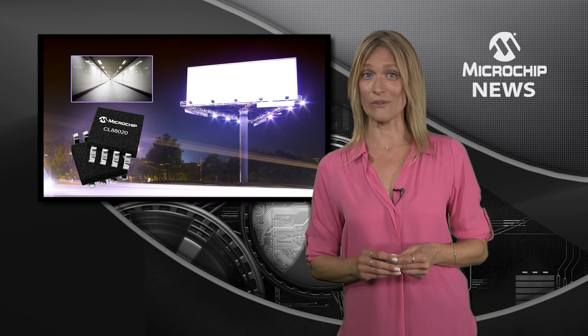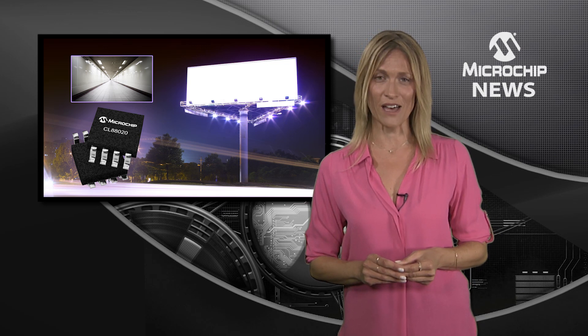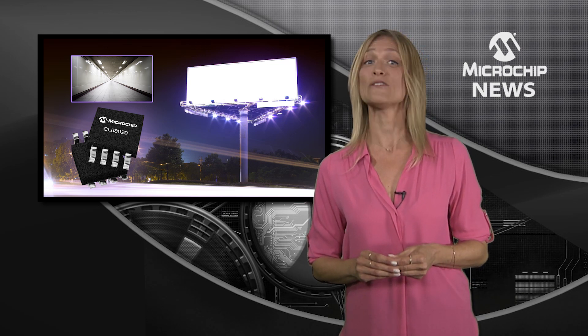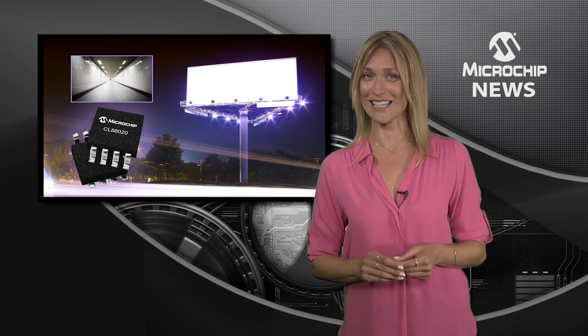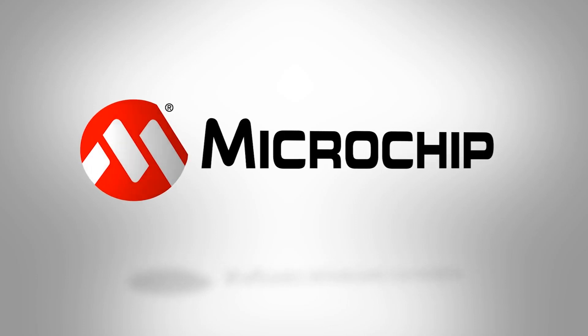The CL88020 Sequential Linear LED Driver gives you all-round savings on board space and component costs without compromising on reliability or efficiency. To find out more about this new generation of LED drivers, check out the website now.